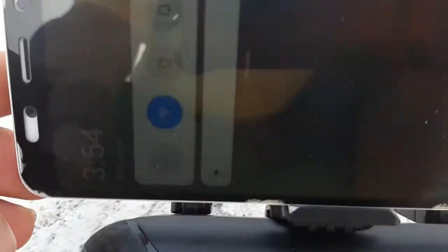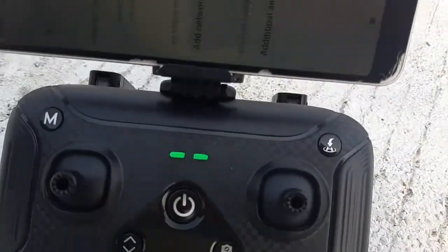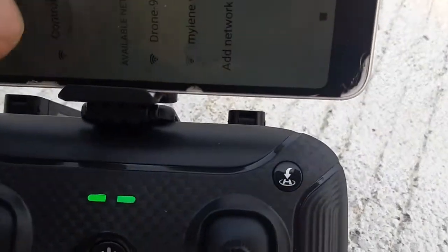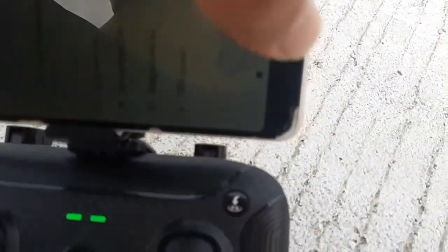Now let's turn on the Wi-Fi and let's see if we can connect to the controller. Okay, the controller has now appeared — let's connect to it. Okay, we're connected.